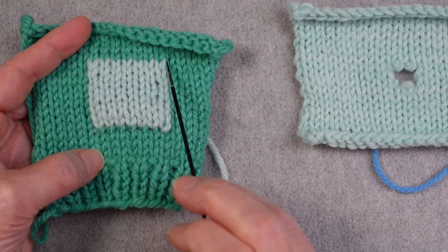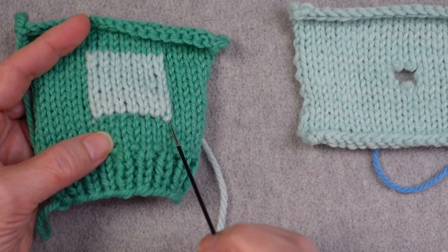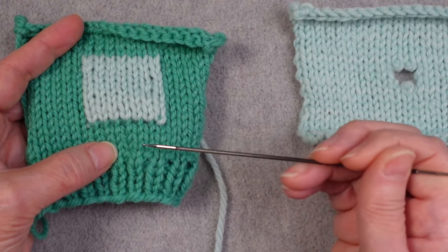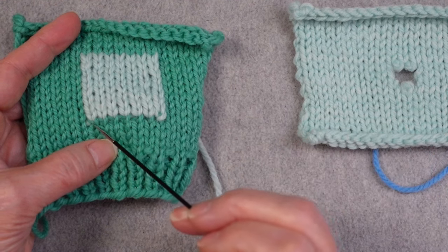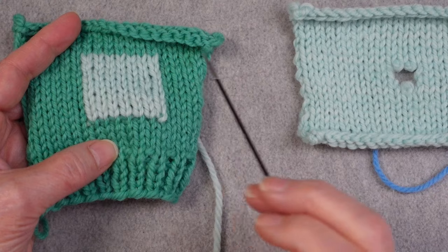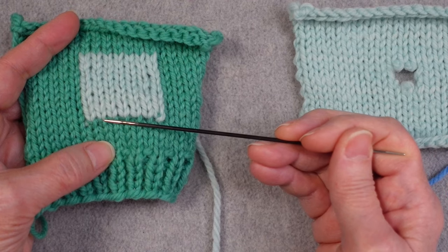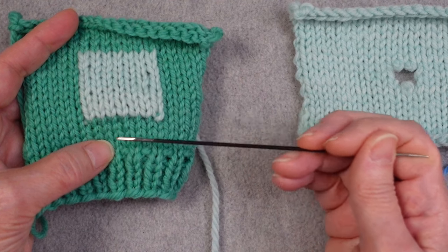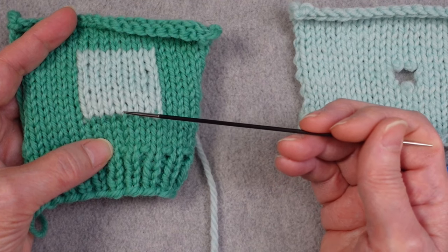It's fairly invisible on three of the edges but is slightly visible at the base. At the end of the video, I will show you a way to make that invisible at the base as well, in terms of making the original stitches adjacent to the patch look exactly like they had originally. That method doesn't work for all patching situations. The method I'm going to show you today is the easiest to get started, and it will work in every situation, whether you're patching something in a visible location or a place where nobody will ever see it.